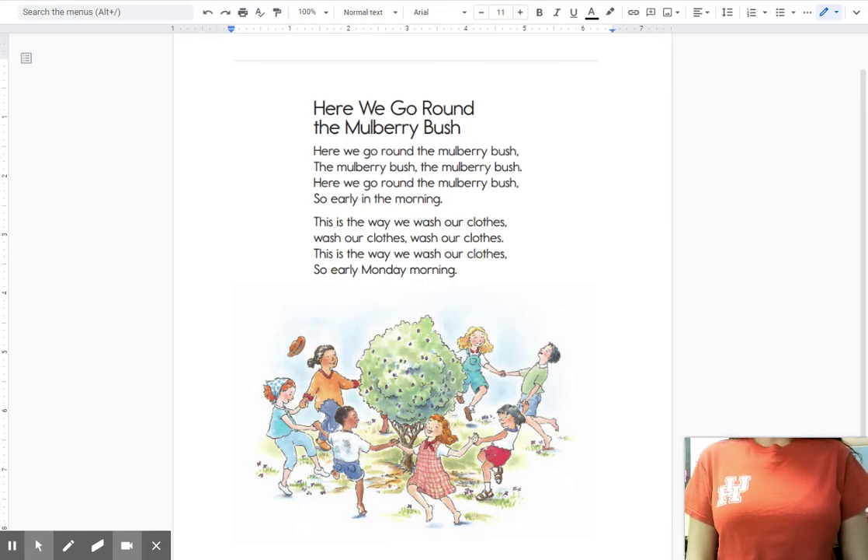Hi friends! Today we're going to read our nursery rhyme, Here We Go Around the Mulberry Bush again. And this time we're going to listen to some sounds in the words in our song.